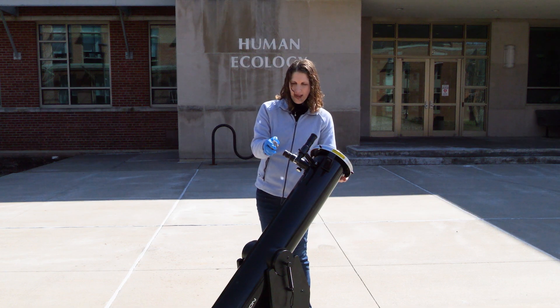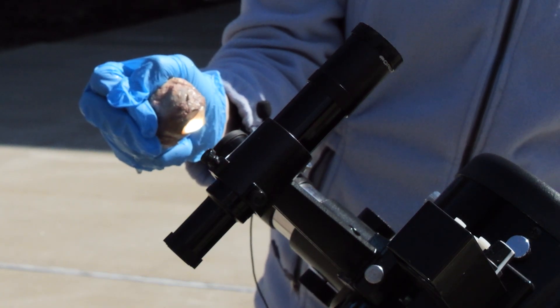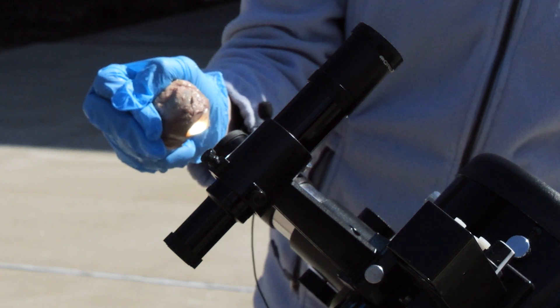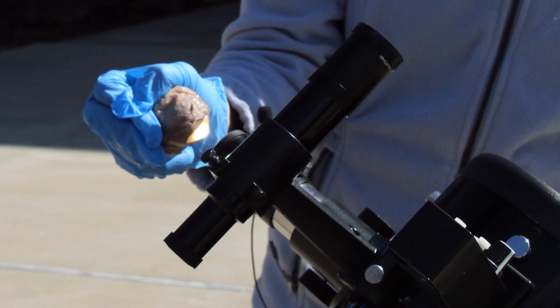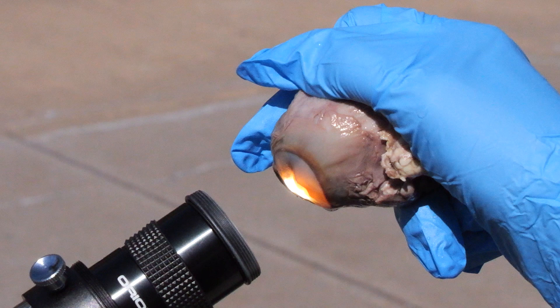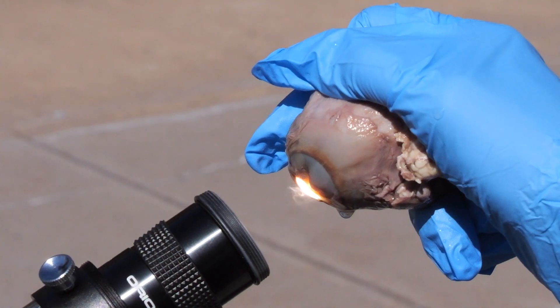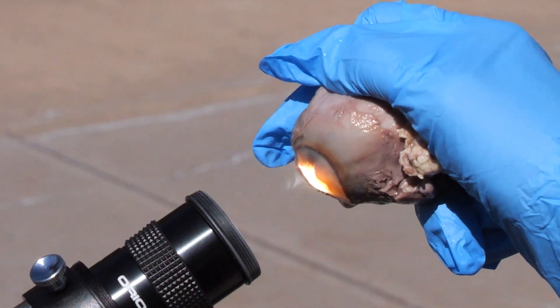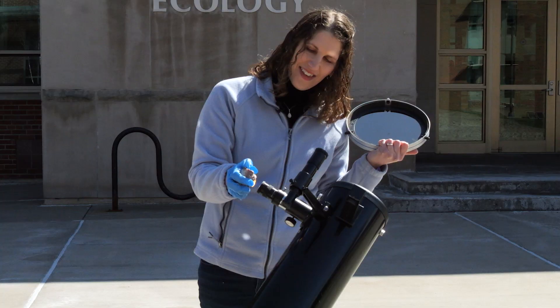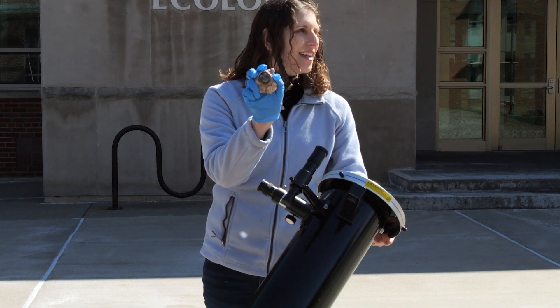So here I'm holding the cow eye up to the eyepiece, I'm taking the solar filter off — you can see the light is concentrated on the eyepiece. If you look very closely I can already see a little bit of smoke coming off of that eyeball. I could hear it sizzle just now, and I think we have a pretty toasty looking cow eye here.